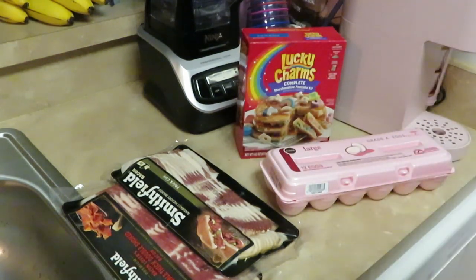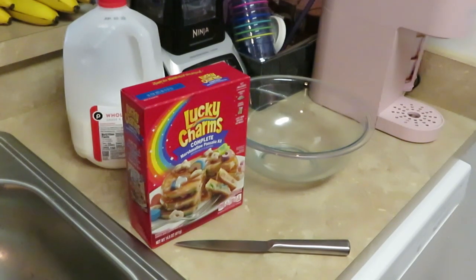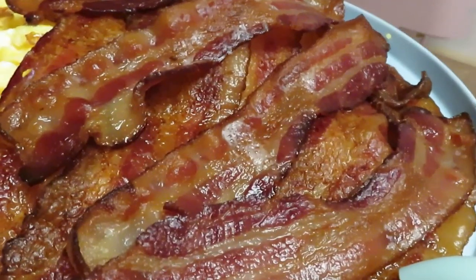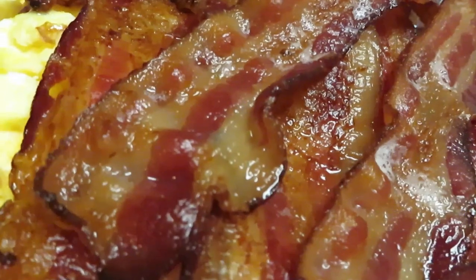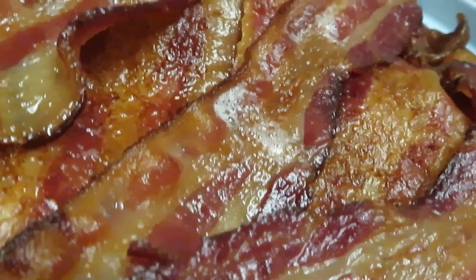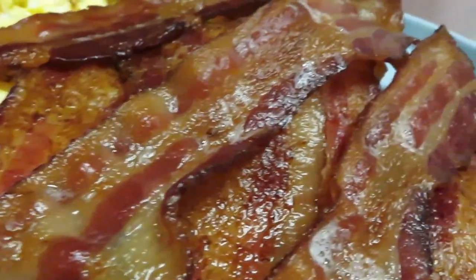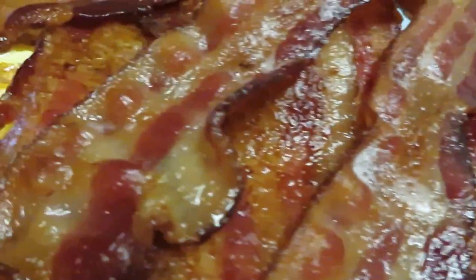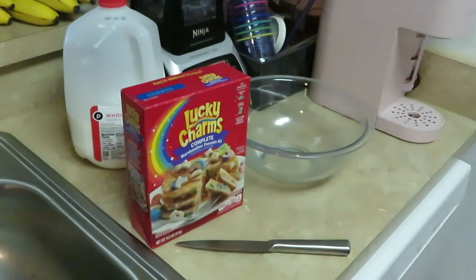Alright guys, I've already cooked the eggs and bacon — y'all don't need to see me cook eggs and bacon a million times. Oh look at that goodness — look at that juicy greasy bacon! That's right, I said it: juicy greasy bacon. It ain't turkey bacon, baby — that's real pig, oink oink right there. Got the scrambled eggs too. Thank you God for the pig that provided this bacon, thank you Lord Jesus, amen.